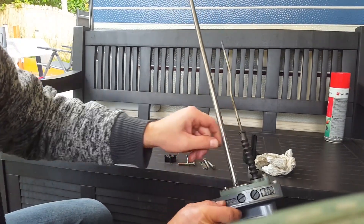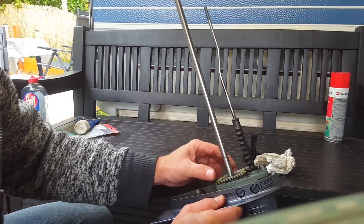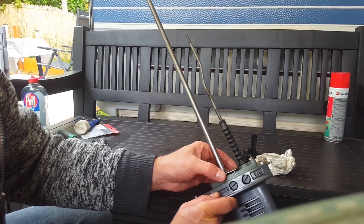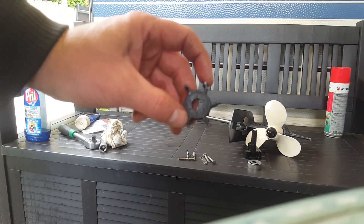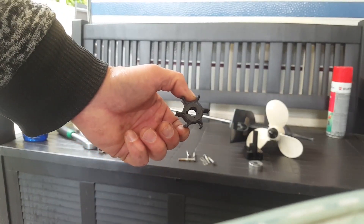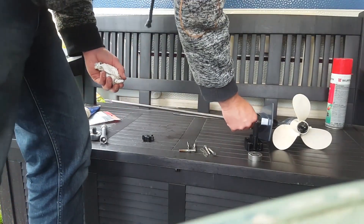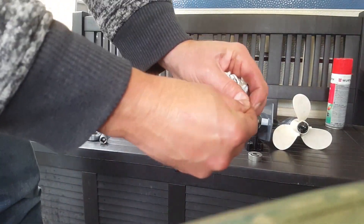I have to pull out the pin to remove the bottom of the impeller case. I'm a little surprised — the impeller looks pretty good for its age and there are no scratches. I pulled the small pin out of the shaft.